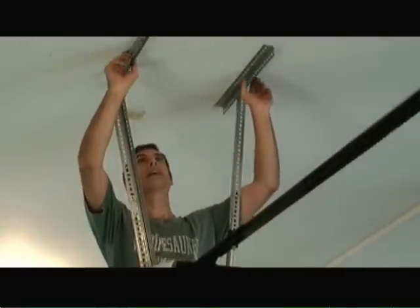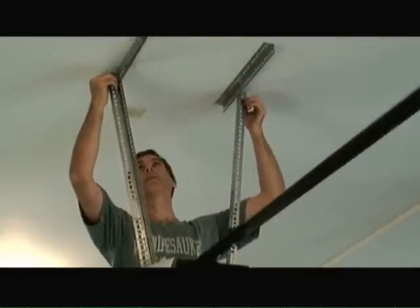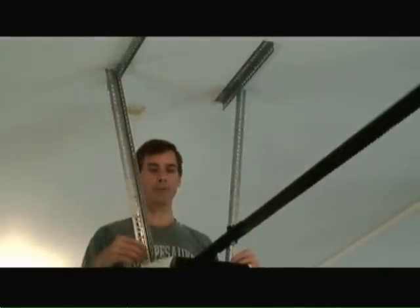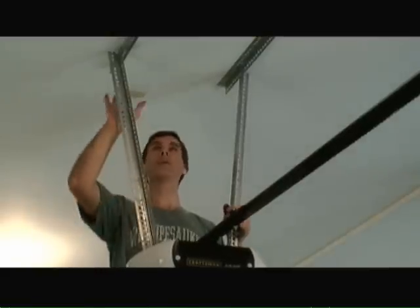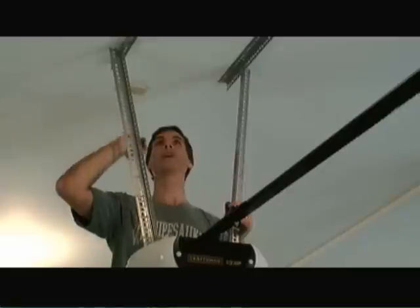So what I've done is attached angle brackets to the ceiling joist and then attached more angle brackets from the ceiling joist brackets down to the motor assembly. And this thing is very rigid and sturdy. You absolutely must make sure that you hit the floor joist or the ceiling joist, otherwise this thing will just come crashing down.